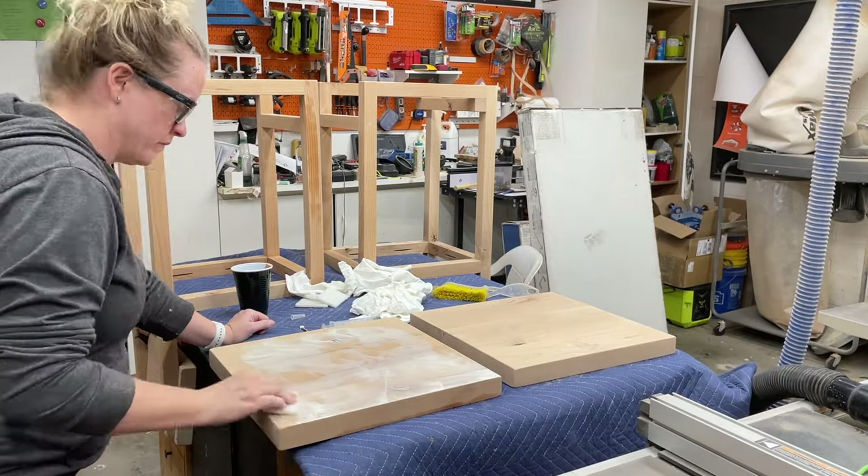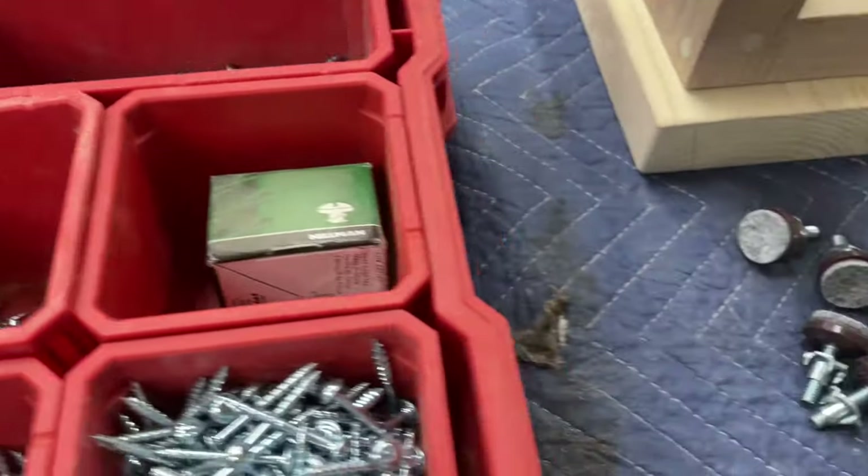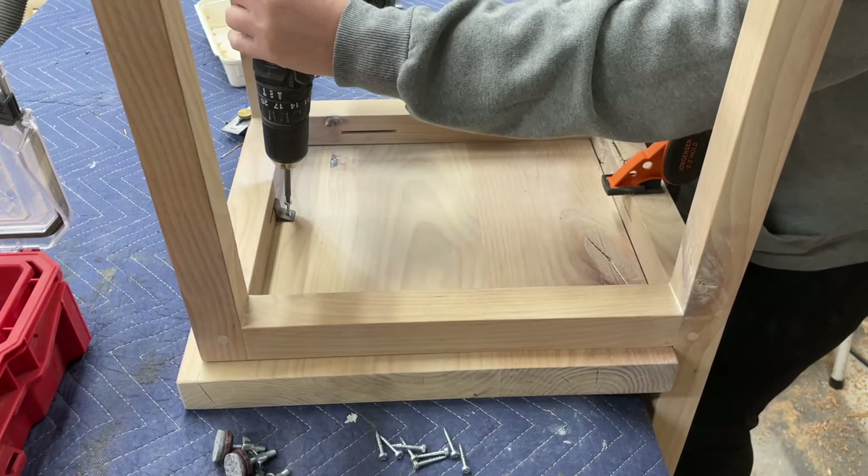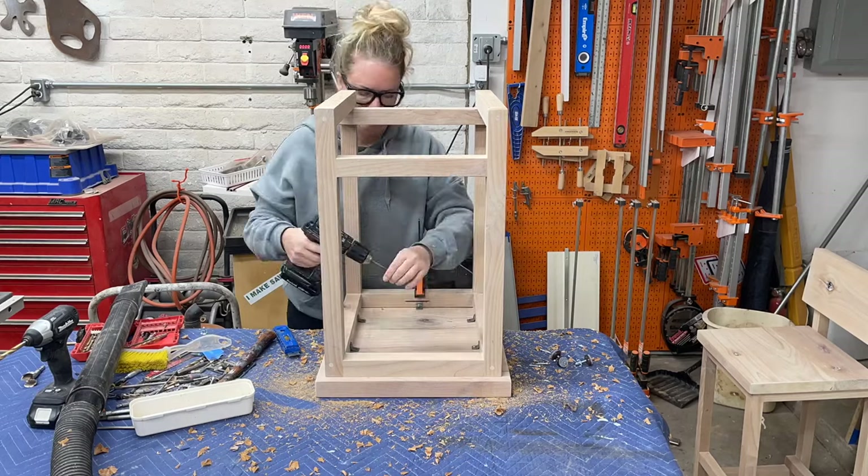For finish I finished these with some Rubio Monocoat in cotton white. Then the last step was hardware — we're going to add some feet levelers and attach the seat bottoms to the base using those tabletop fasteners with the slots we created earlier.